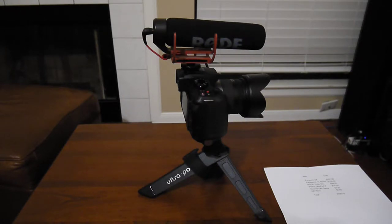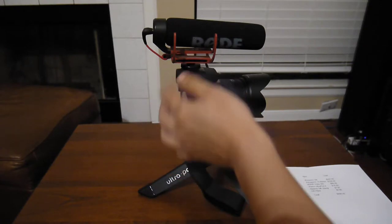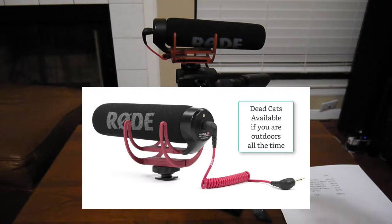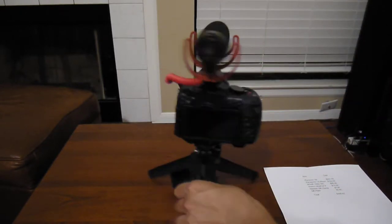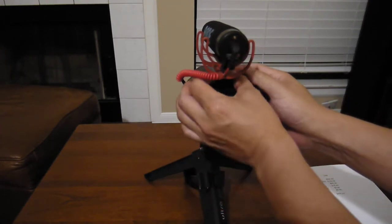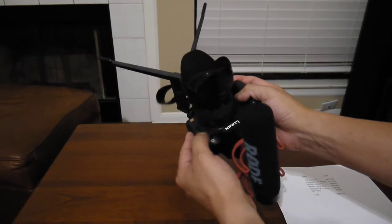Let me go over the reasons why I chose this setup for vlogging. We'll go through the components one by one, starting on top — that's a Rode video mic, which was $99. One of the things I like about this Rode mic is the setup on the G6: there's a mic input on top, which I think is well placed.